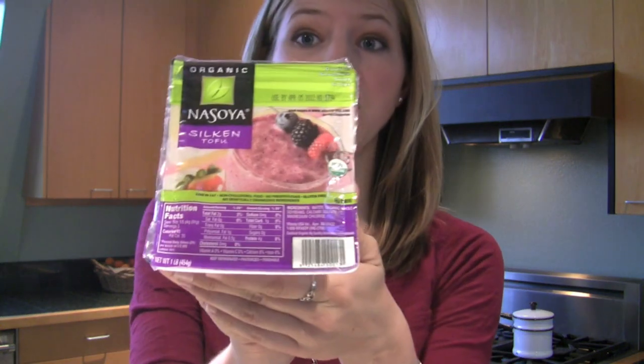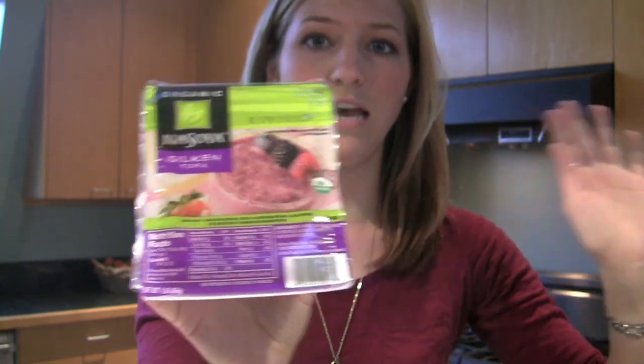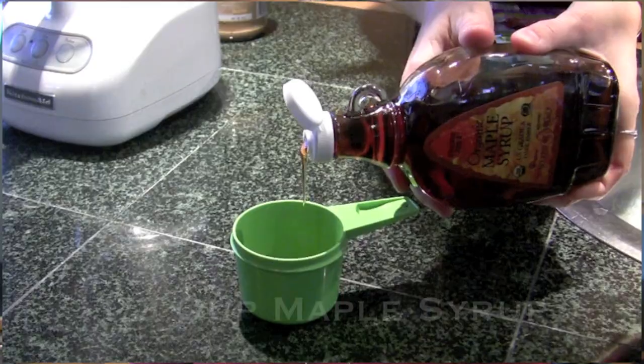Our chocolate is nice and creamy and melted and has been put to the side. Next we are going to blend it all together with the tofu and everything, so we are going to take either a large blender or food processor — today we'll be using the food processor — and we are going to blend the chocolate together with silken tofu, which you can find at almost any grocery store or natural food store.